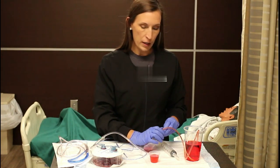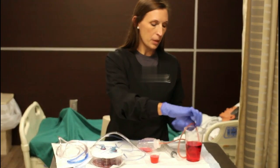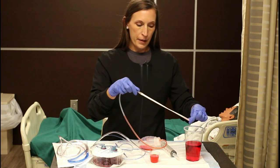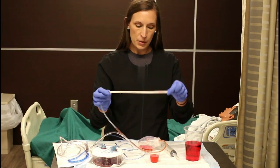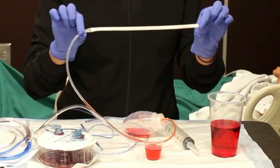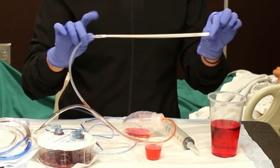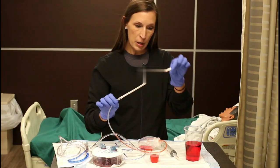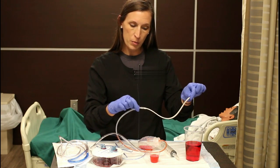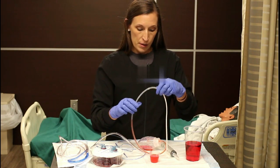Let's look at what it looks like inside the patient. This is what the JP drain looks like inside. This whole white piece is inside and then it's sutured right here around to the patient's skin. It has a bunch of little holes in it where the fluid can accumulate, and when you activate the suction, it sucks it all in.